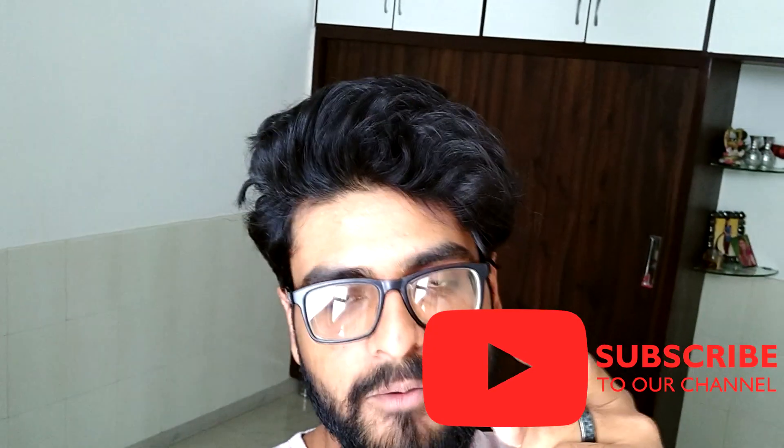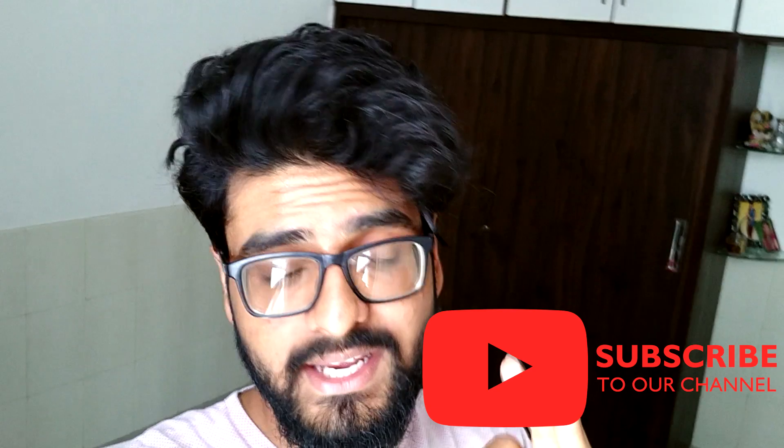But before that guys, you have to subscribe to my YouTube channel and hit the bell icon. If you want to follow me on Instagram, you can follow me — the user ID will be shown somewhere here. So without wasting any more time, let's jump into the video.